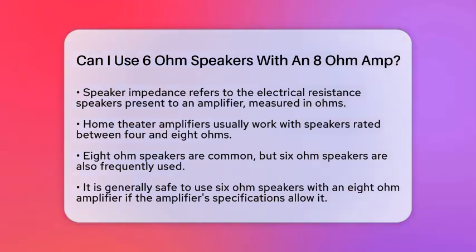First, speaker impedance is the electrical resistance a speaker presents to an amplifier, measured in ohms. Most home theater amplifiers are designed to work with speakers rated between 4 and 8 ohms. 8-ohm speakers are quite common, but 6-ohm speakers are also widely used.